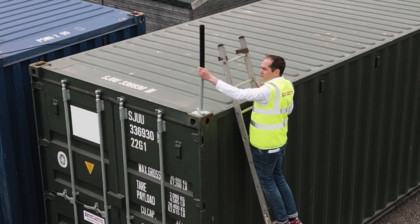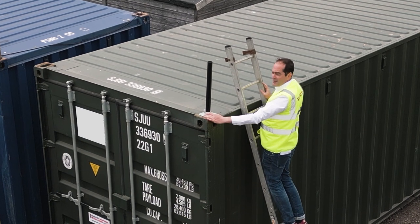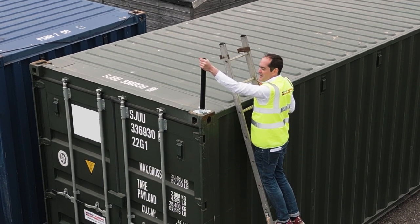Get it nice and tight, stick your tube over the top, and you're ready to go. You can then clamp anything you need to the top of the pole.